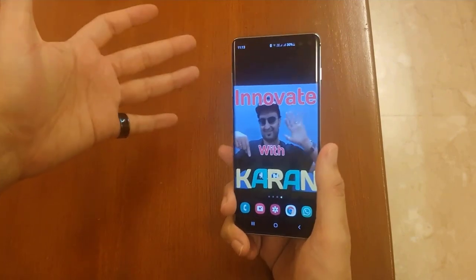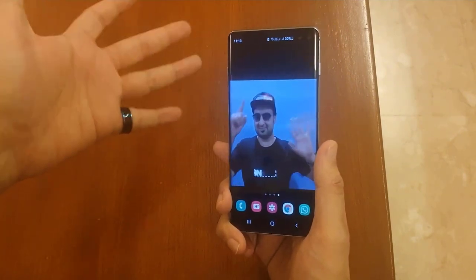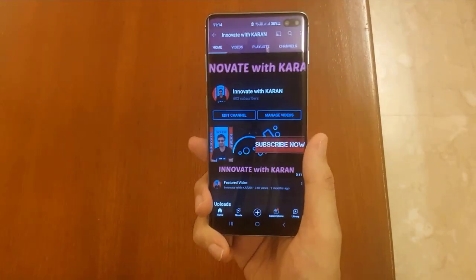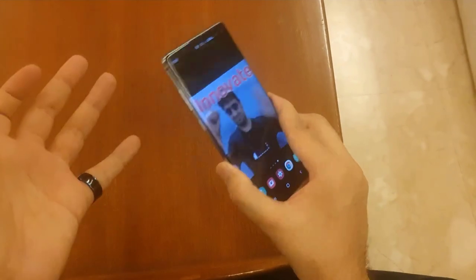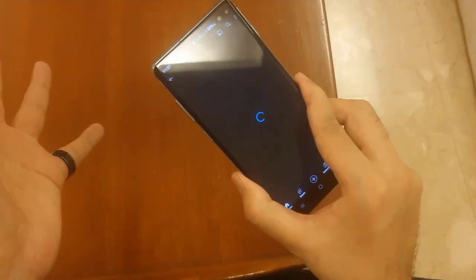I have worn the ring on my finger and here is my phone. I have set up this ring such a way that when I touch the back of my phone, it will open up my YouTube channel. So now let's touch. Wow, this is so cool. Now let me show you this ring touching the back of this phone. And YouTube has opened up.